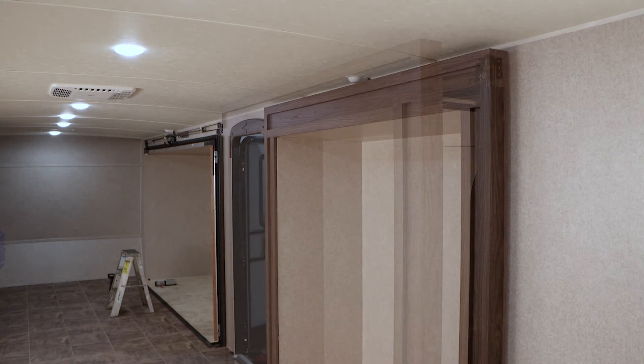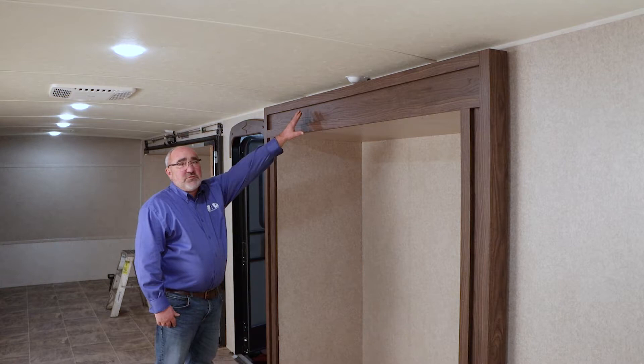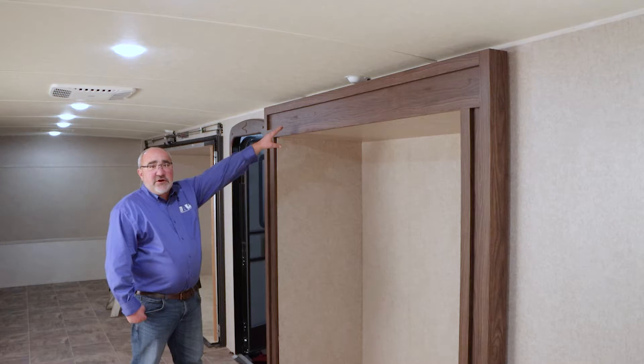When changing the motor gearbox, it is best to have the room fully extended to the out position. The motor gearbox we are changing today is a top mount, mounted above the slide out box. As you can see, it is now covered by the fascia boards. You're going to want to remove these fascia boards to gain total access to your cable chain adjustment brackets and the motor in the gearbox.